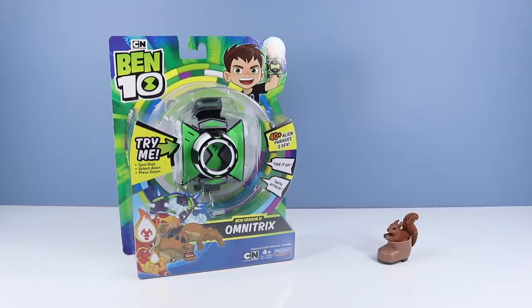On the table, it is all about Cartoon Network Ben 10, New Season 3, Omnitrix — with 40 alien phrases and sound effects.